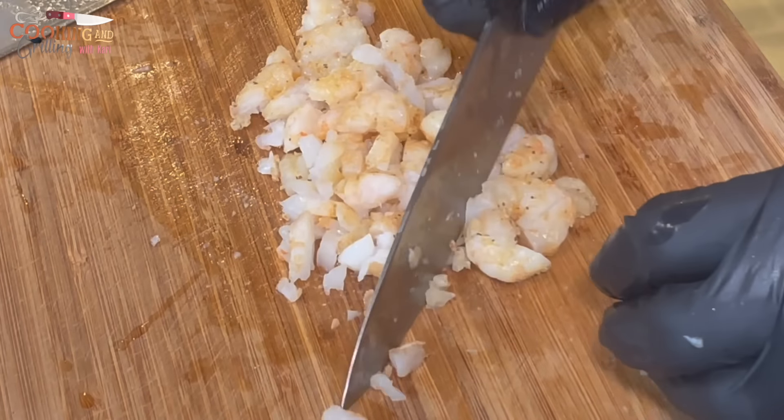Right here I'm getting my egg roll wrappers and putting a generous amount of filling on top. I'm using a brush to brush water around the edges — that's going to make the egg roll wrapper stick when you roll it. If you've never rolled an egg roll before, just watch what I'm doing and take your time. And if you have some experience rolling, well, that helps too.